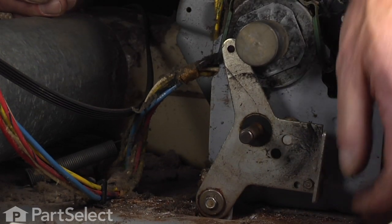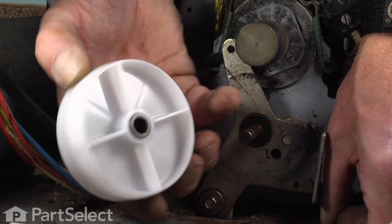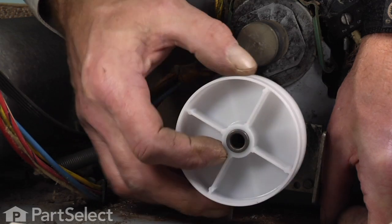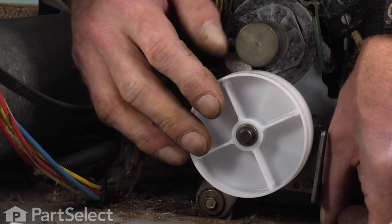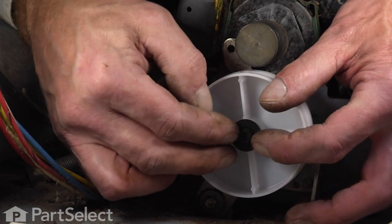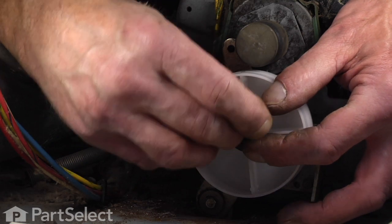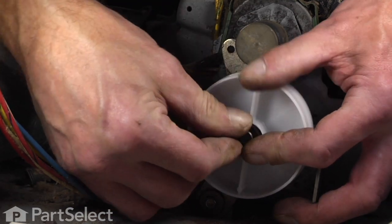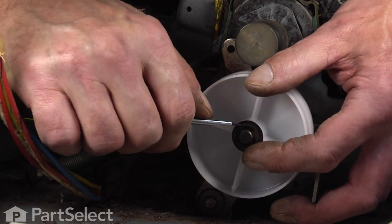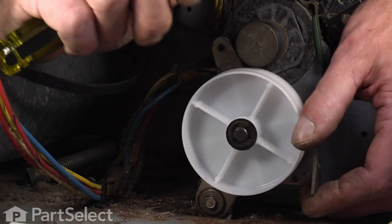Then we'll take our new pulley. There is a front and a back to this pulley — the side that is flush, or where the ribs are flush with the outside edge, is the side that will go on first. Slide that onto the shaft, then the fiber washer, then locate the groove in the end of the shaft and press our e-ring into place. You may need to use the flat side of the screwdriver to make sure it's fully on.